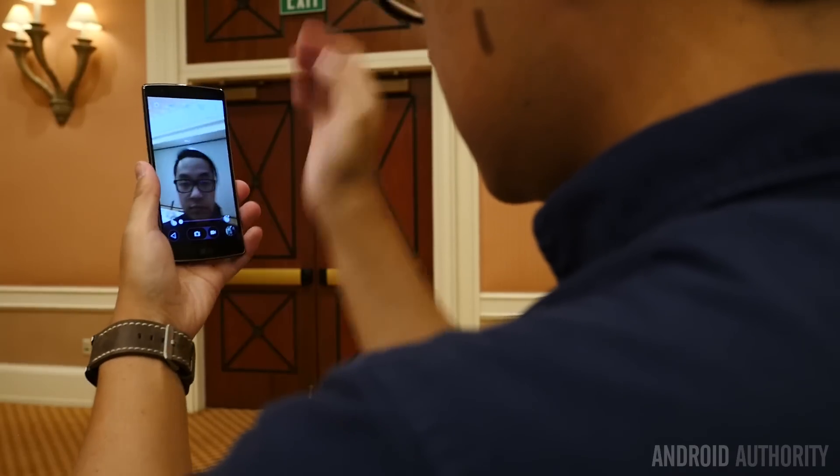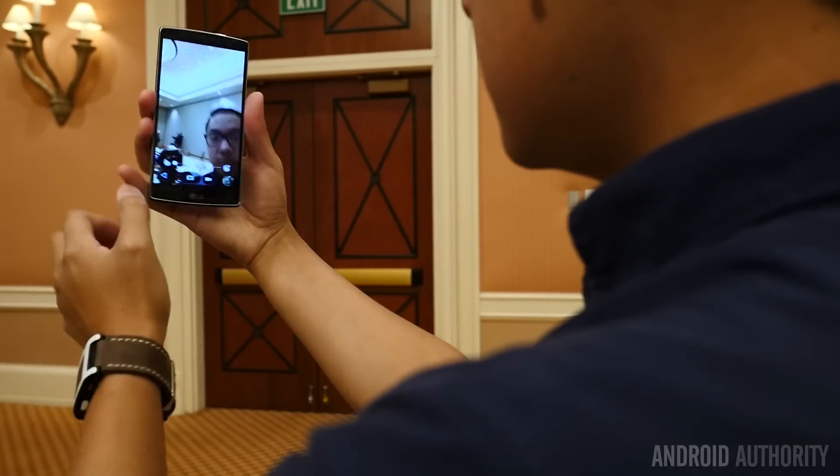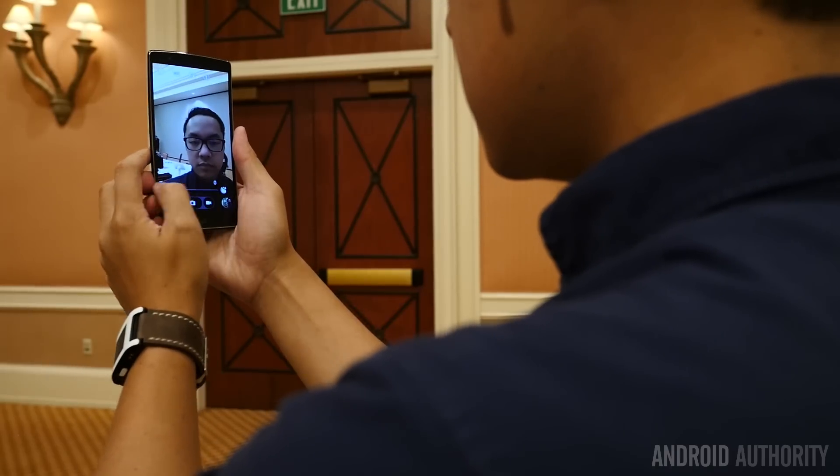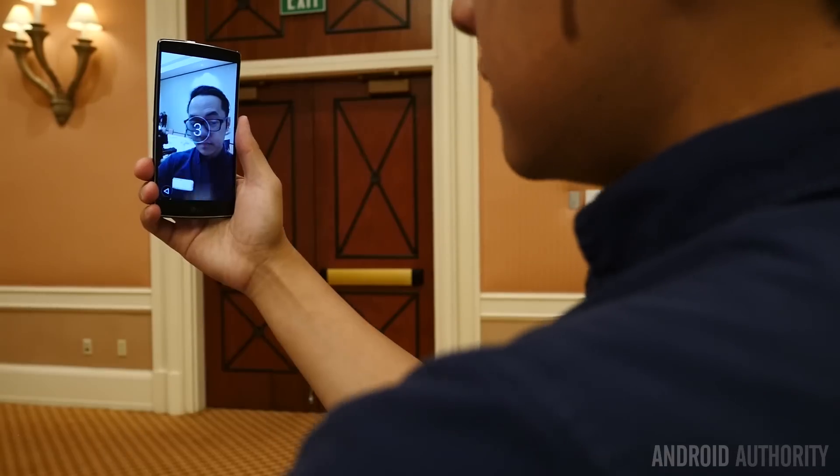Self-portraits are, of course, a focus of this particular phone as the selfie revolution continues to gain steam. In this case, using hand gestures in order to take pictures has returned, but there is a nice new feature on here that I actually think is pretty great.